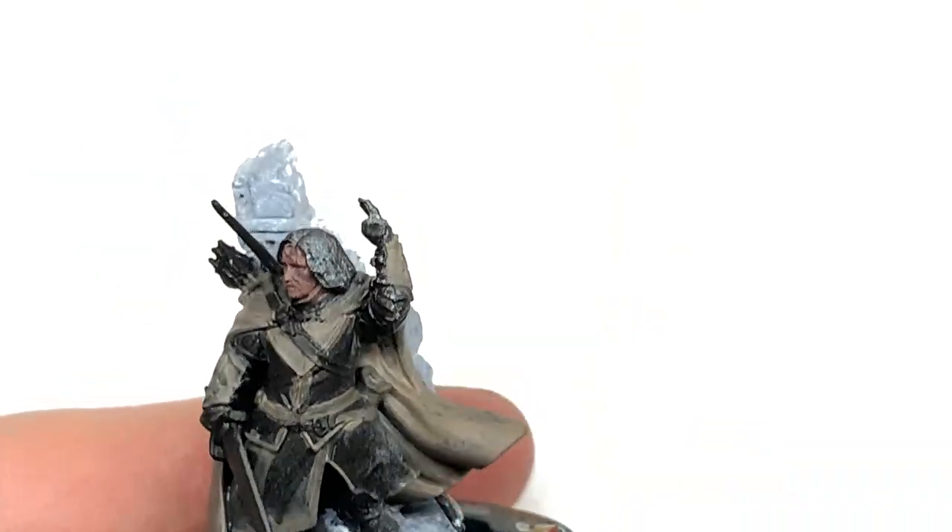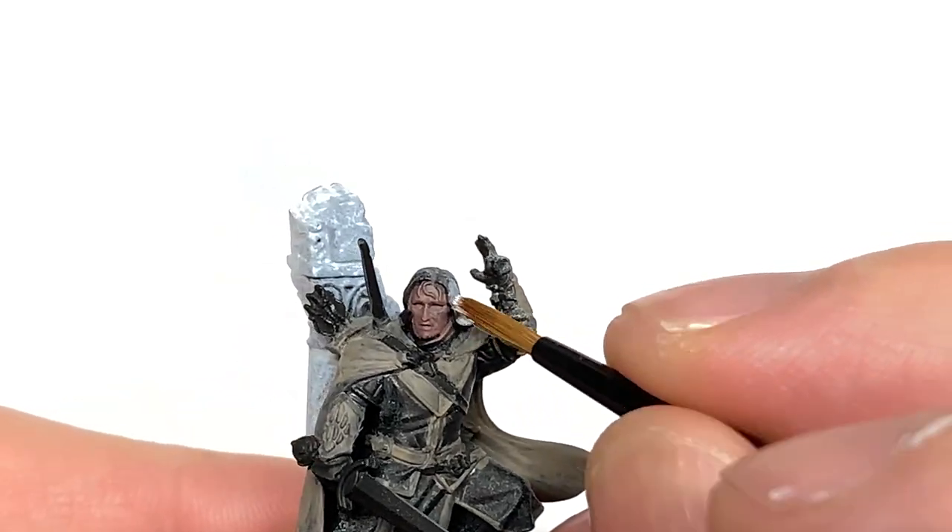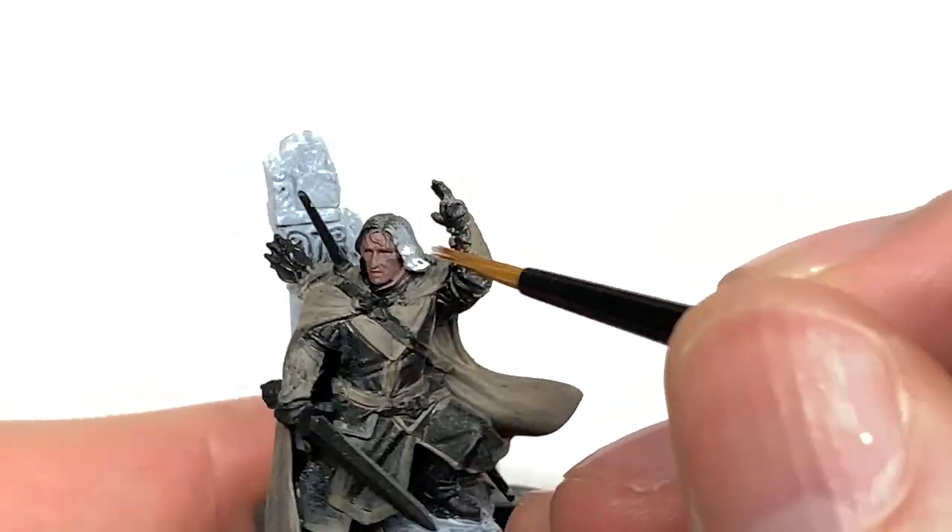Next we're going to be using some Vallejo White. I'm just going to use this to paint up his hair, and if you need to touch up the column behind him as well, you can touch that up with a little bit of white too.